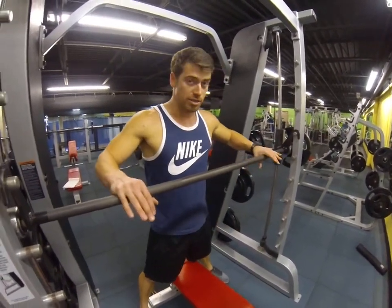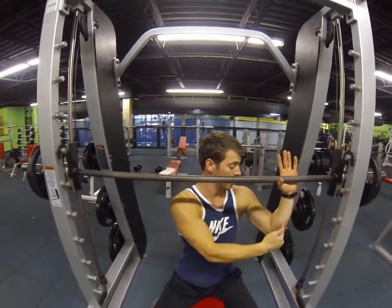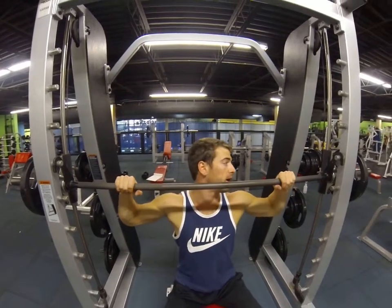Hands about shoulder-width, right over your elbows the whole time. Over my elbows right there — find that sweet spot.